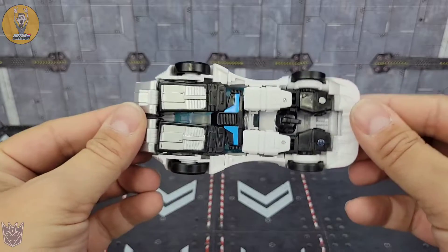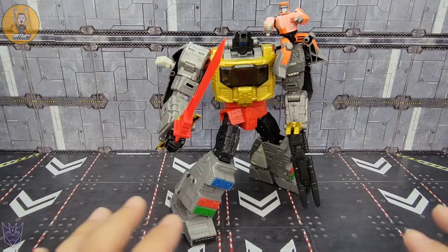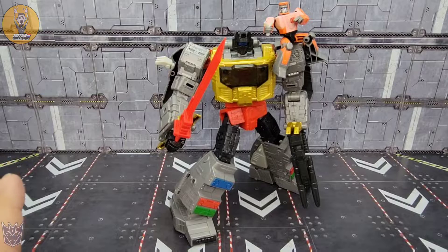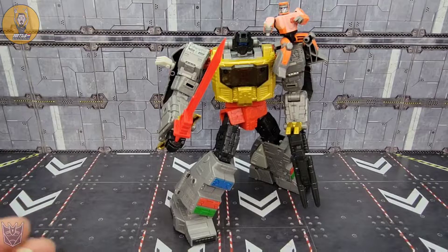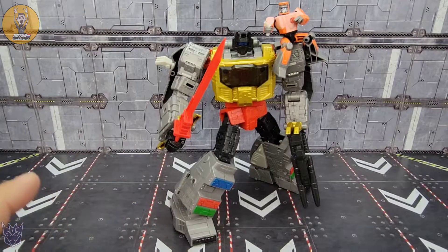Last but not least, probably the crowning jewel in the Studio Series 86 line — the enormous, compared to the rest, Leader Class Grimlock. Absolutely thrilled with this. I'm going to be fair: I said in my original review, and I'll say it now — he's light. Feels hollow. Kind of like a good KO. He looks amazing and is a really fun toy to play with. Good to transform.